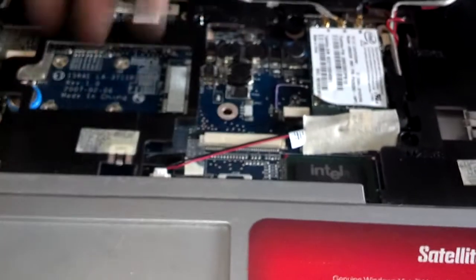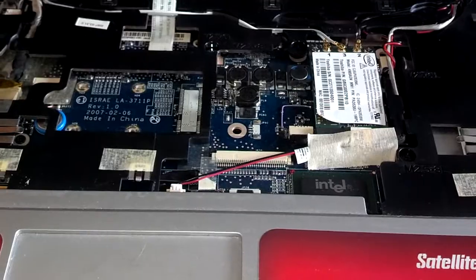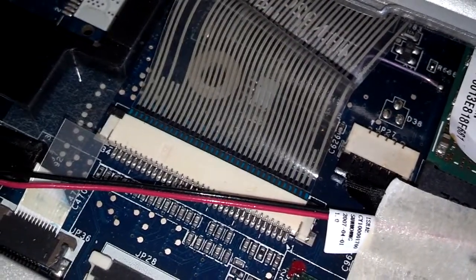Next thing I'm going to do is plug the ribbon in for the keyboard, put the keyboard in place, and put the four screws into the keyboard. That's the keyboard ribbon — that's how it looks when it's locked in place. Now I'm going to tuck the front corners of it down into the machine and screw those four screws in there.